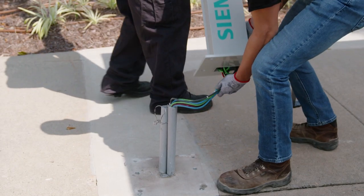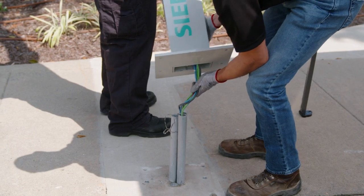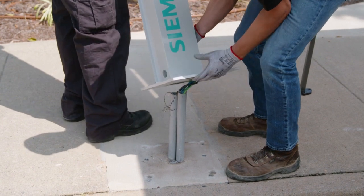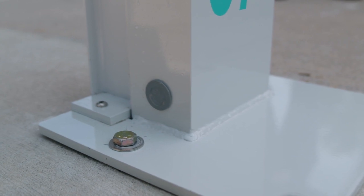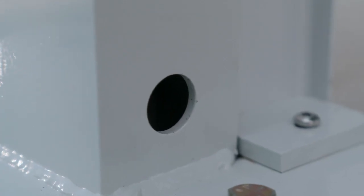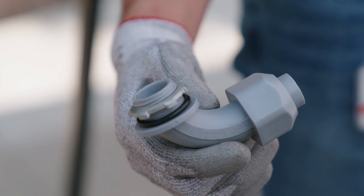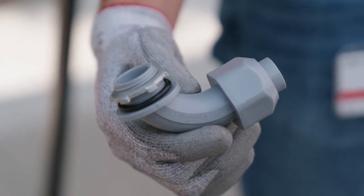There are a few ways you can run the power supply and communication wires. One option is to run the power supply and communication wires underground, feeding them through the bottom opening in the pedestal. Or if the conduits are run above ground, the wires can be brought in through the sides of the post using the lower 1-inch holes on each side of the pedestal base. When using above ground conduits, use ¾-inch NPT fittings to enter through the 1-inch holes in the lower section of the pedestal.